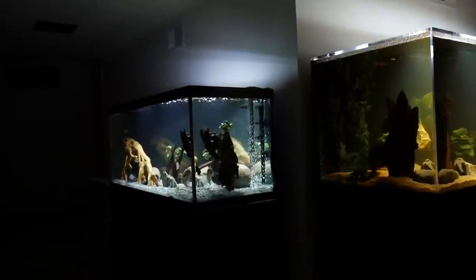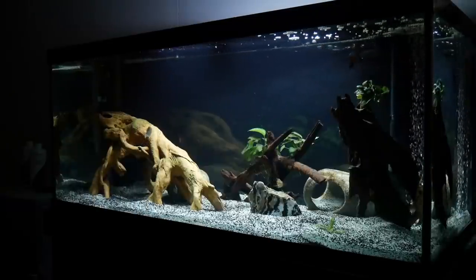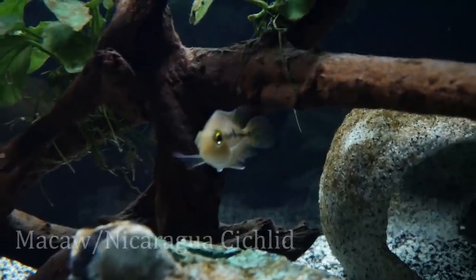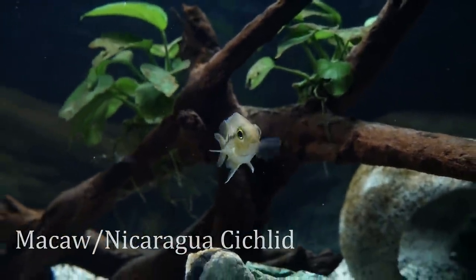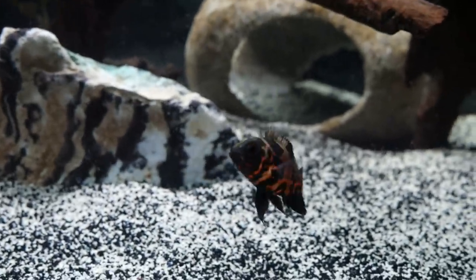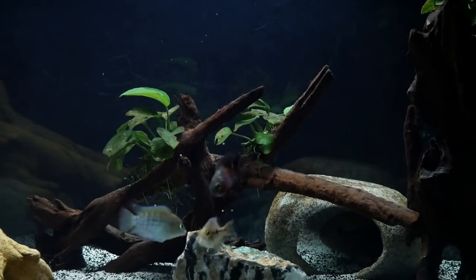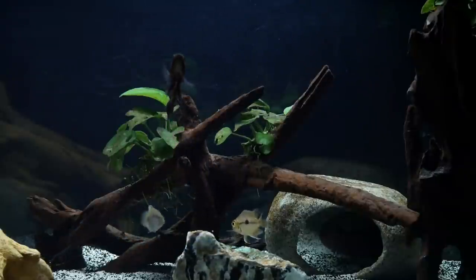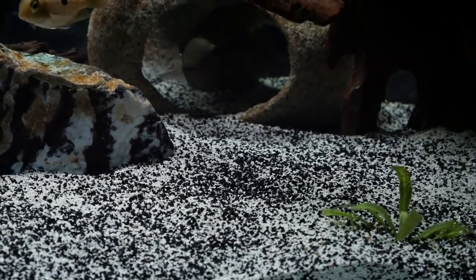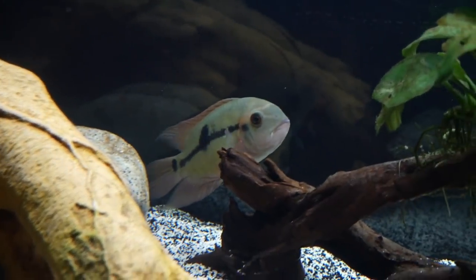Moving over to the 75 gallon aquarium which has recently been restocked. The new guys are doing great and they seem really healthy. My tiny little Oscar is eating a ton already — he's gonna grow super fast. He'll either have this 75 gallon to himself long term, or more likely he'll move over to the 180 after I have some time to watch him grow and see his aggression level. This Gymnogeophagus looks great even at a young age. I also have a chocolate cichlid named Bigfoot who's lurking in his little rock cave — he's acclimating to the tank and starting to get some color back.